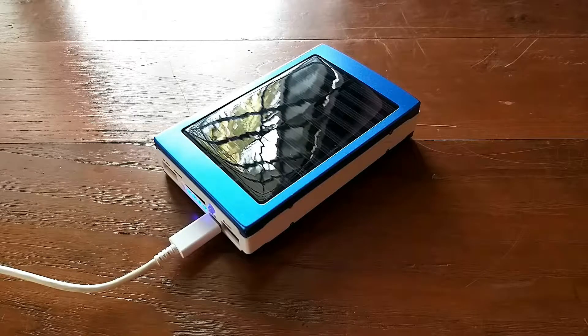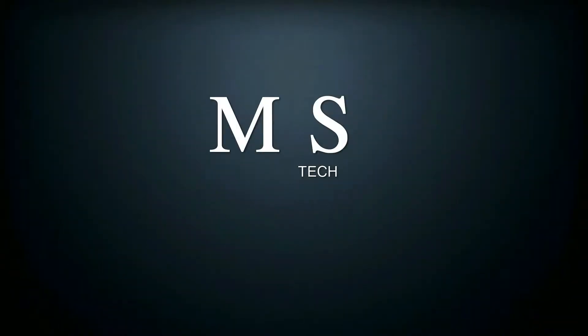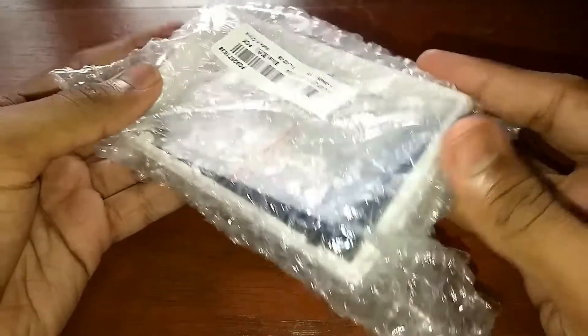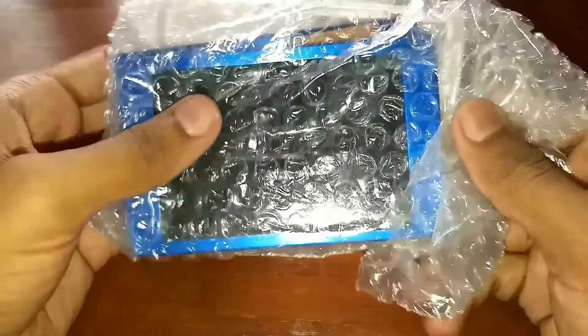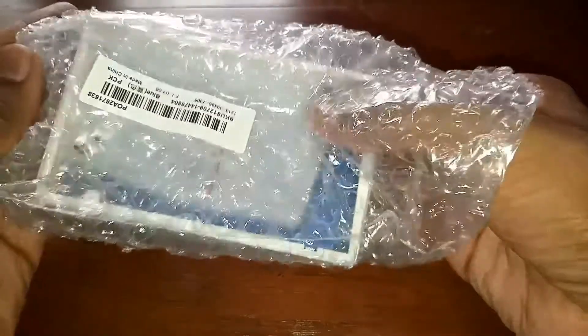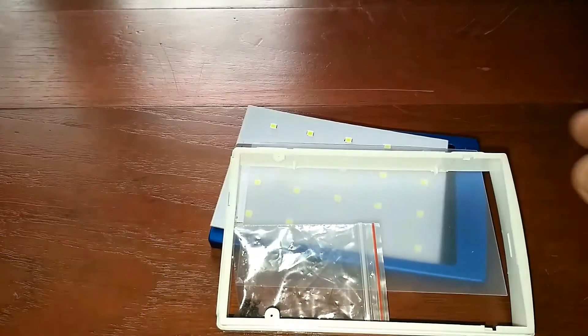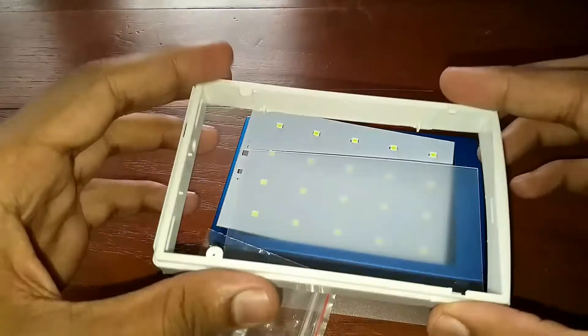Hello guys, in this video I will show you how to assemble a DIY solar power bank. I bought it from Banggood for 617 rupees. If you like this product, please check out the link in my description below. If you want to subscribe to my channel, please subscribe and turn on the bell notification.